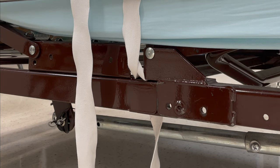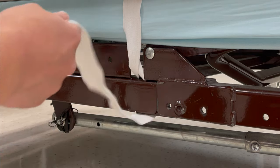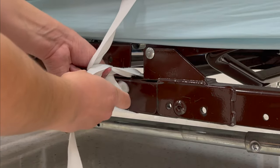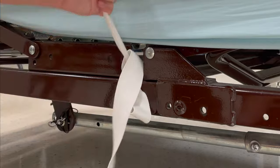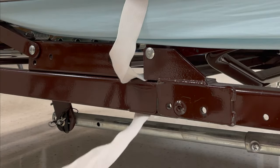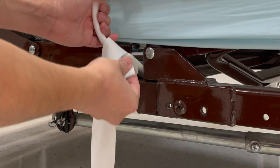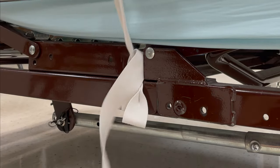When putting on a restraint, you want to make sure to put it in a quick release tie. You're going to create a loop in one hand, place it into the top hole, and then slide it into the bottom hole.